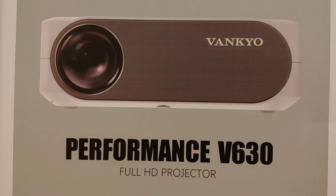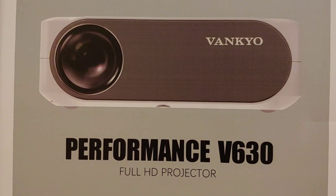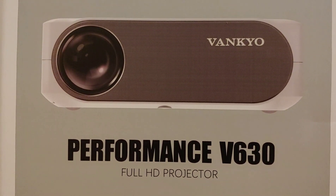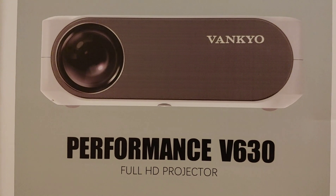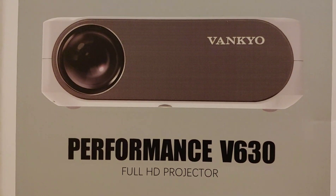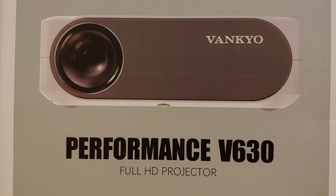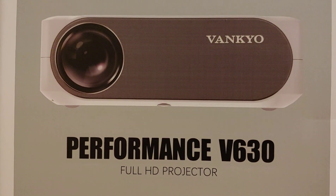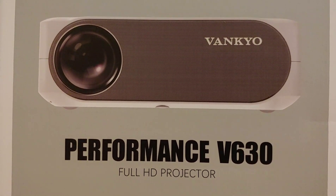What's up guys? This is new dude 167 and today I have a full HD projector - the Performance V630. It's a really good projector with a lot of great specs and details. I'm going to do an unboxing and review, go over all the different specs, and then hook it up to see exactly how it performs using my Android box.